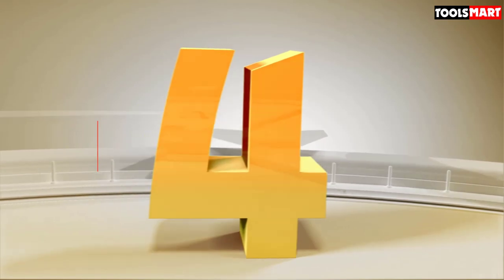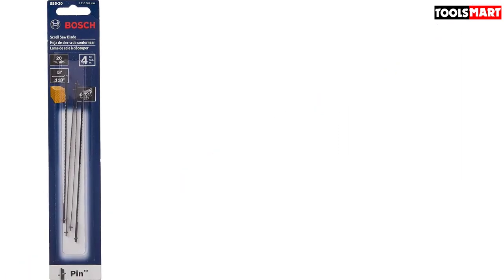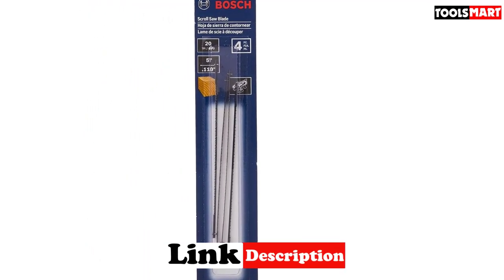Up next in fourth place is the Bosch SS5-25 inch x20 TPI pin end scroll saw blade. The SS5-20 is another set of high quality and long-lasting scroll saw blades designed by Bosch after years of research. They are made with tough steel, making them strong for cutting even the toughest materials. True to the manufacturer's word, the blade cuts tough hardwood pieces easily.